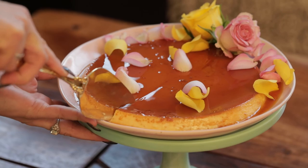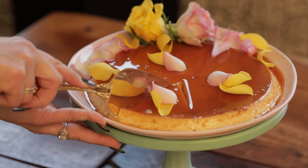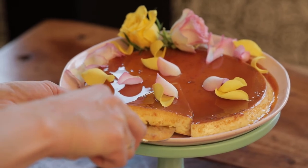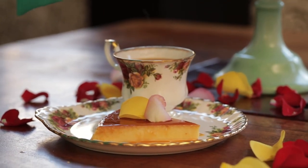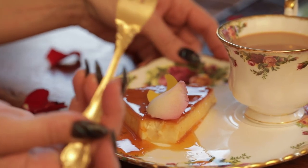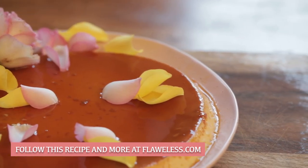It's pretty good. It's beautiful. Oh my God, that's amazing.